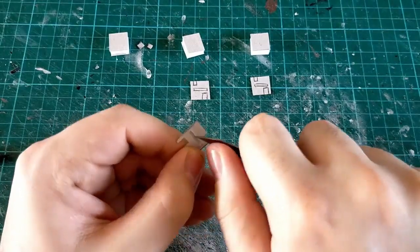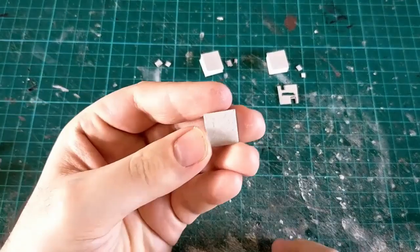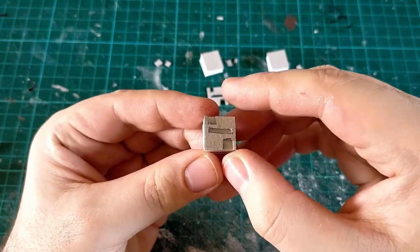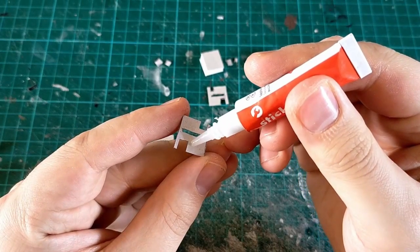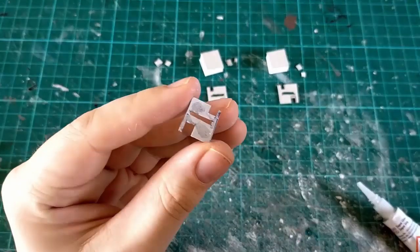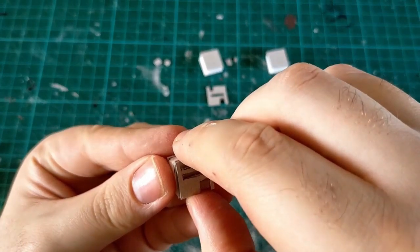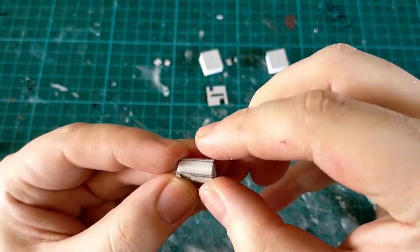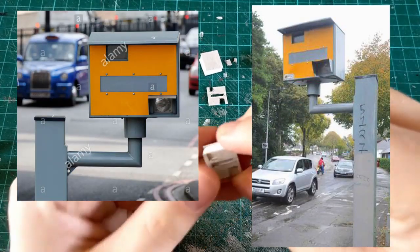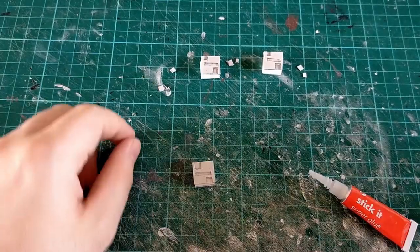Once you've got those carefully snipped out, we can move to the next step: gluing them in place. Because we've got that card backing, it's just a case of getting a drop of super glue, putting it along the back of the face plate, and putting it in place. The key thing to remember is: the smaller square goes in the top left and the bigger square goes in the bottom right. Speed cameras over here are completely universal — they all look the same regardless of which side of the road they're on.